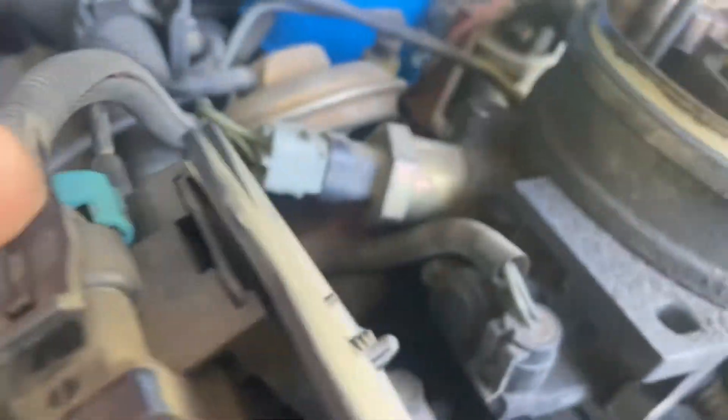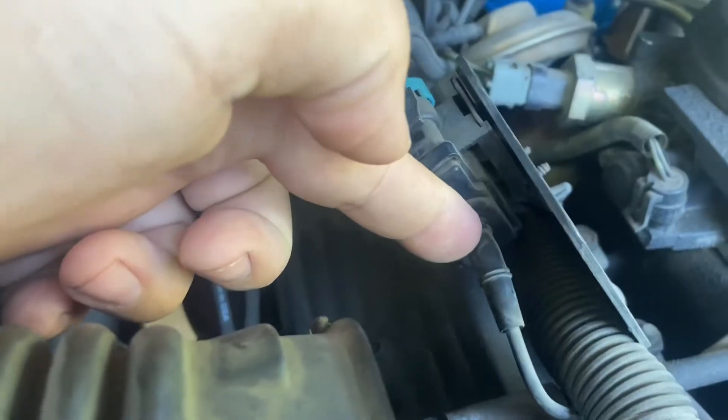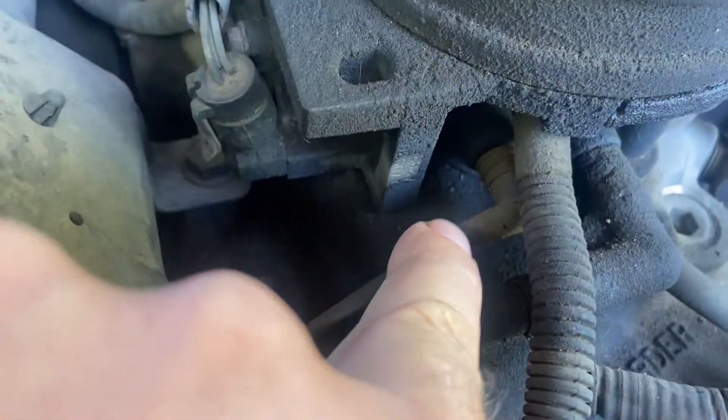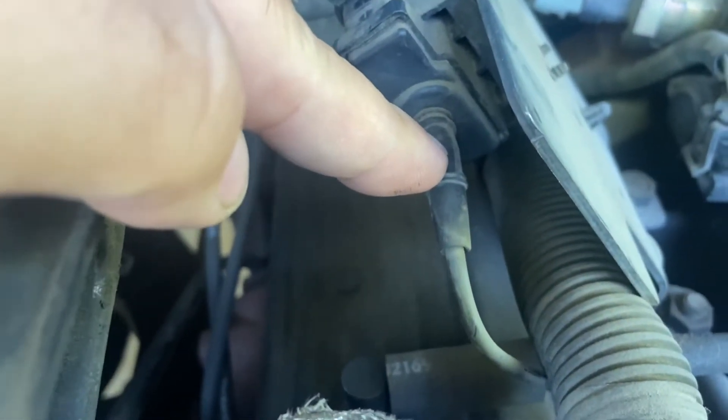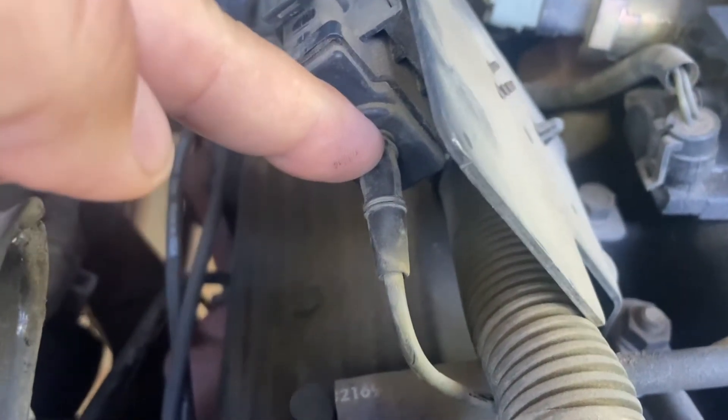This vacuum hose goes to what they call an EGR solenoid valve, which is this one right here. Then the supply vacuum comes from the intake manifold, from the throttle body, to the solenoid. We already know this has vacuum because if we pull this off, we should have engine vacuum when the engine is running.